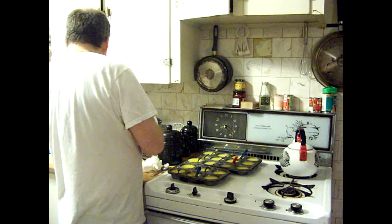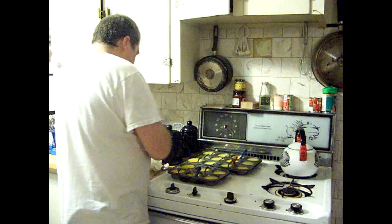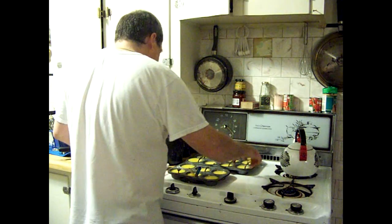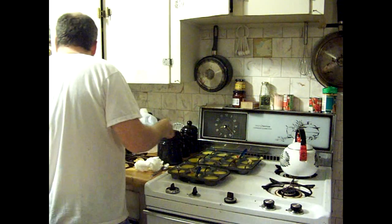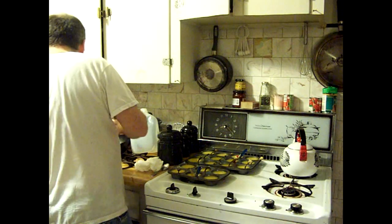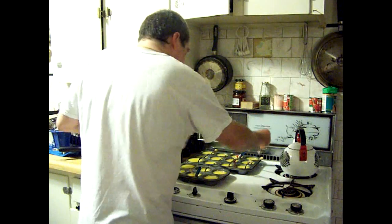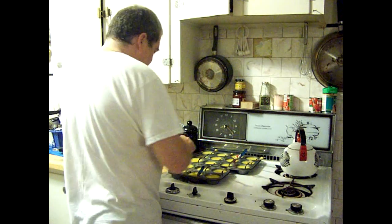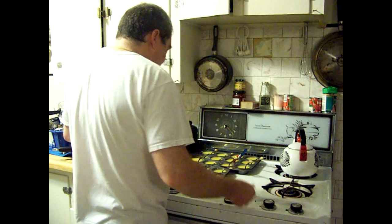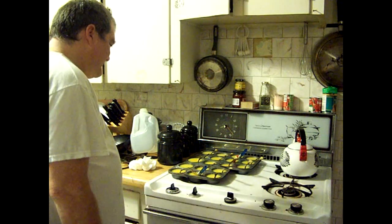Let me try the big spoons. Hey, what do you know, the big spoons might even work! Put it under that sugar. I found 18 spoons.